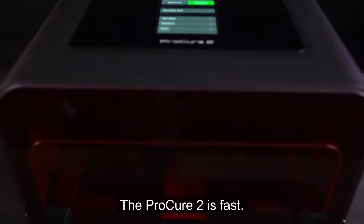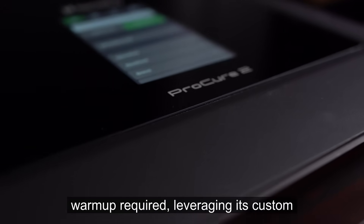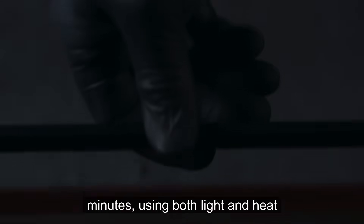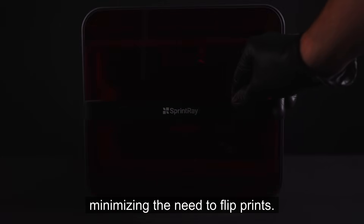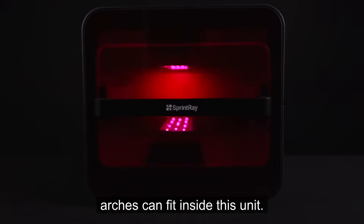The Pro Cure 2 is fast — fast enough to enable true single-visit chair-side workflows. Powered by its custom light unit, it delivers heat instantaneously with no warm-up required. Leveraging its custom wishbone curing engine, the Pro Cure 2 completely post-cures 3D printed crowns and guards in just a few minutes, using both light and heat for optimal mechanical properties. 385 nanometers of light is emitted from dual-carriage LED bulbs, ensuring 360 degrees of cure and minimizing the need to flip prints. Unparalleled capacity means 20 full arches can fit inside this unit.